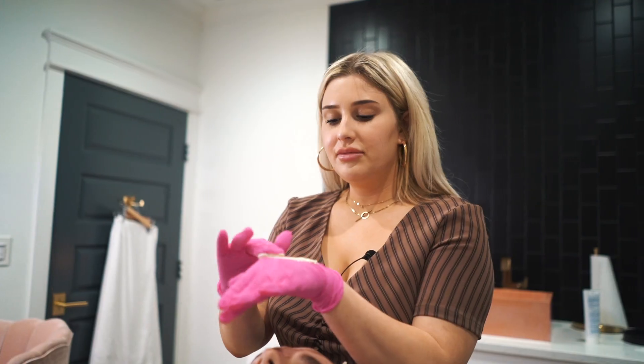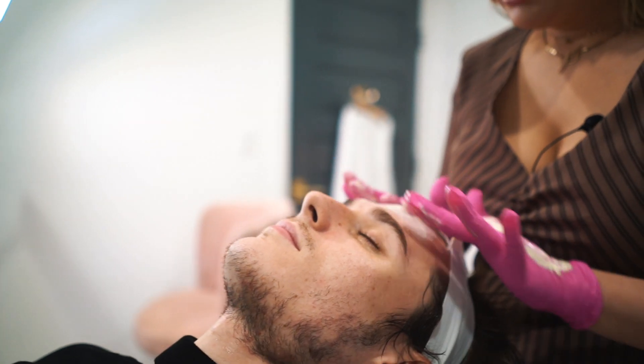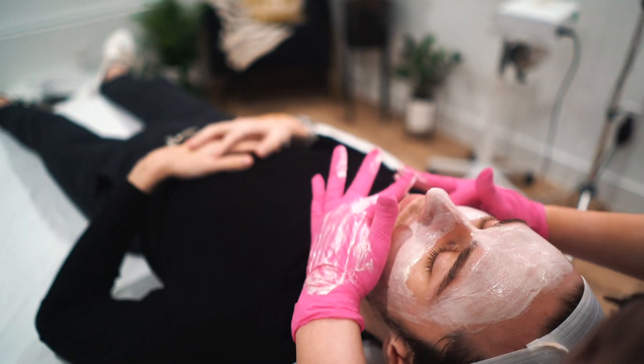I like to warm this up on my glove first to activate it, and we want to apply it in a pretty thin layer because we want to be able to see the skin's reaction.